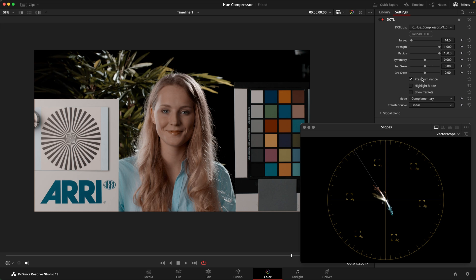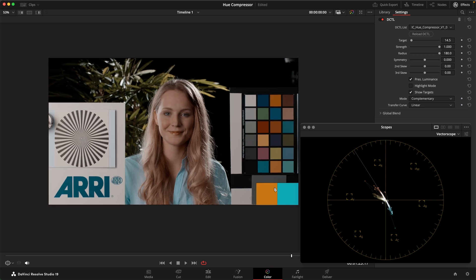Another thing we can do here is use the second skew slider to skew the hue targets. I'm going to turn the hue targets on so you can see all of my hues fall along an axis between these two hues. If I want these cyans to be even more on the greener side, I can use this slider to pull them to the left and get a more greenish cyan rendering. Or I can do the opposite and pull to the right to get a more bluish rendering — you can see on the vectorscope how that affects my distribution of hues.